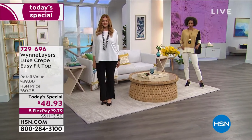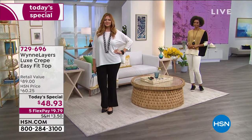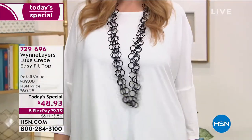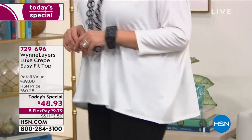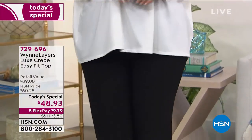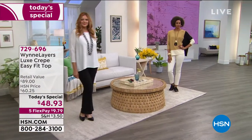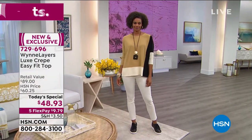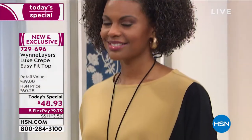You're going to love this top. It's everything. First of all, it's based off of one of Marla's best-selling tops of all time. We keep reintroducing it in different ways, but tonight what we've done is we've elevated the fashion and the fabrication. This is the most incredible high-end luxe crepe.